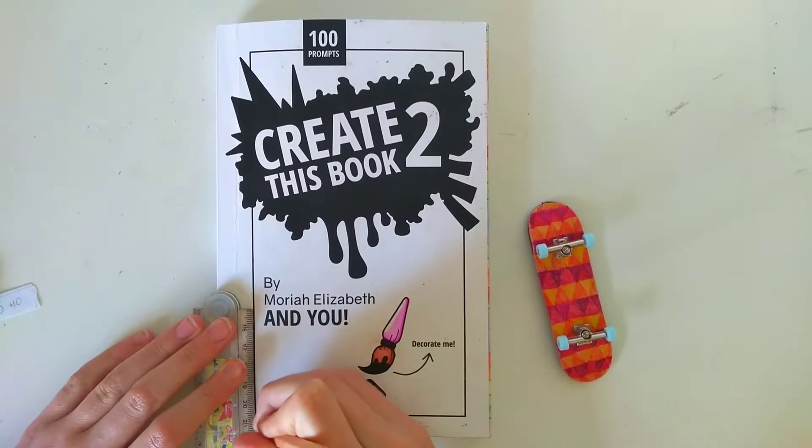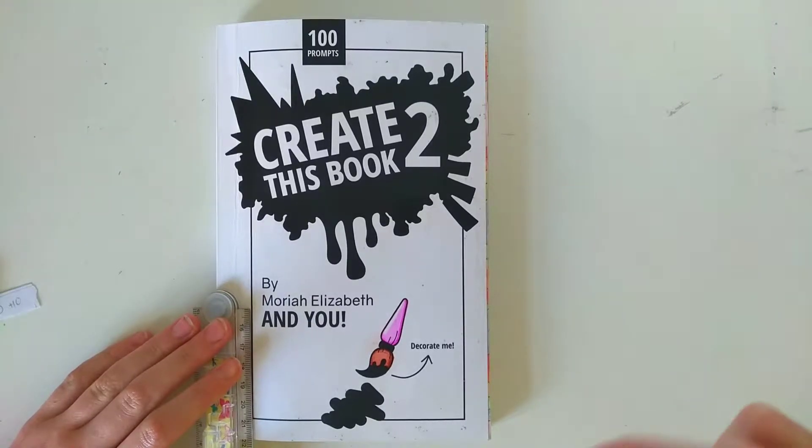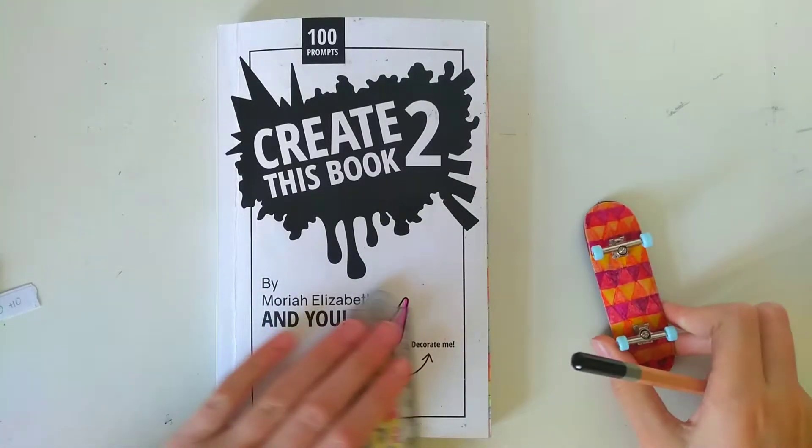I'm just going to decorate the border in a ten second montage. The pattern is inspired by a mini skateboard I decorated.